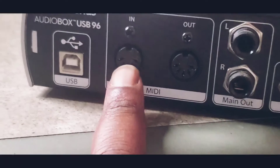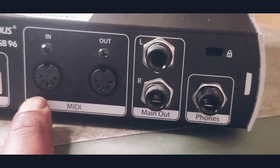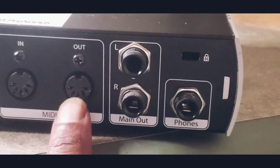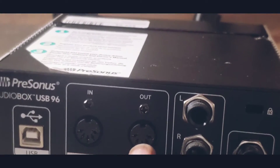And this one will be for — I don't know — for like speakers or something else. But I'm probably not going to need that right now.